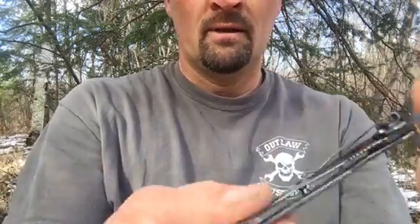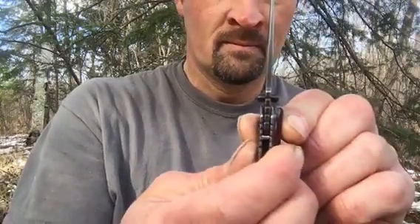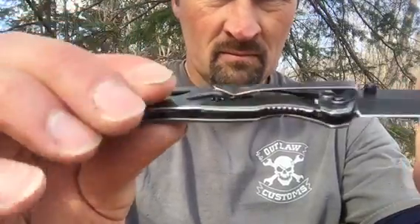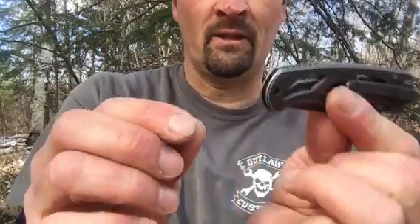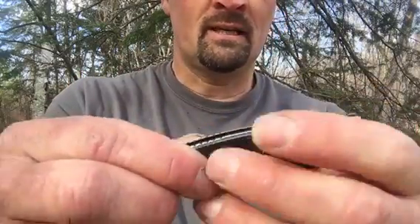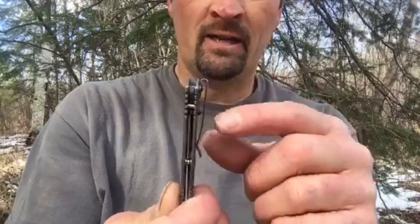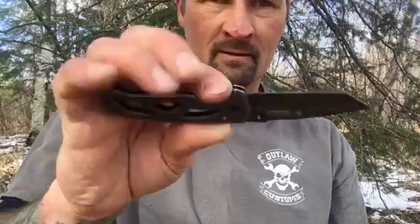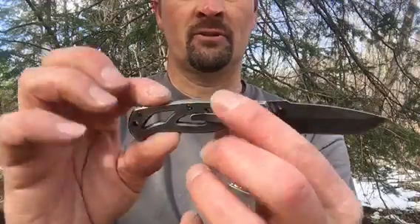Super sharp. It has really nice thumb studs on both sides. And this is a frame lock. It's a great little, simple, clean, thin knife. I love it. Lanyard hole. It's got this stonewashed look to it and it's skeletonized. It's got a low carry pocket clip — this thing sits all the way down in your pocket, you can't even tell you're wearing it, and it weighs nothing. It's super light. I like how it's just so tiny. This is a great EDC knife. That's the CK404 Smith & Wesson Extreme Ops.